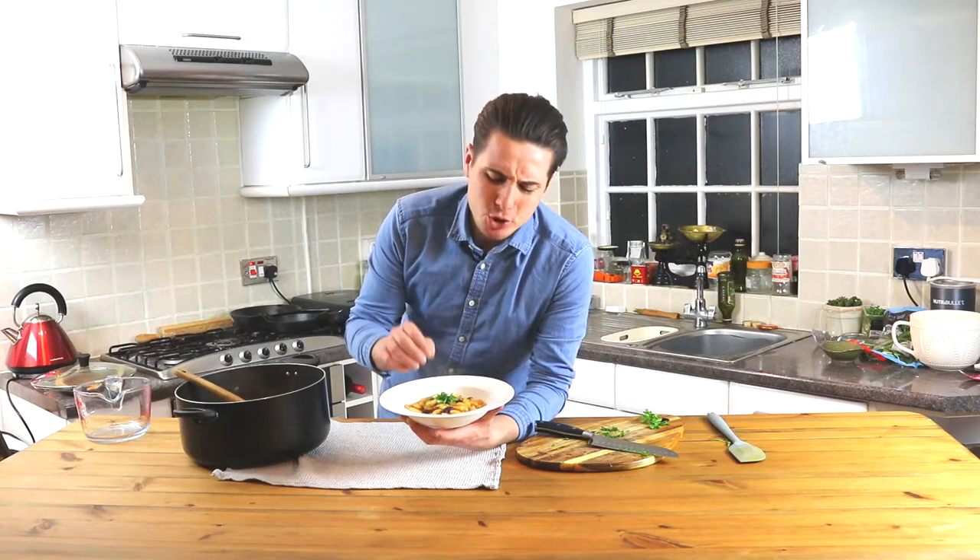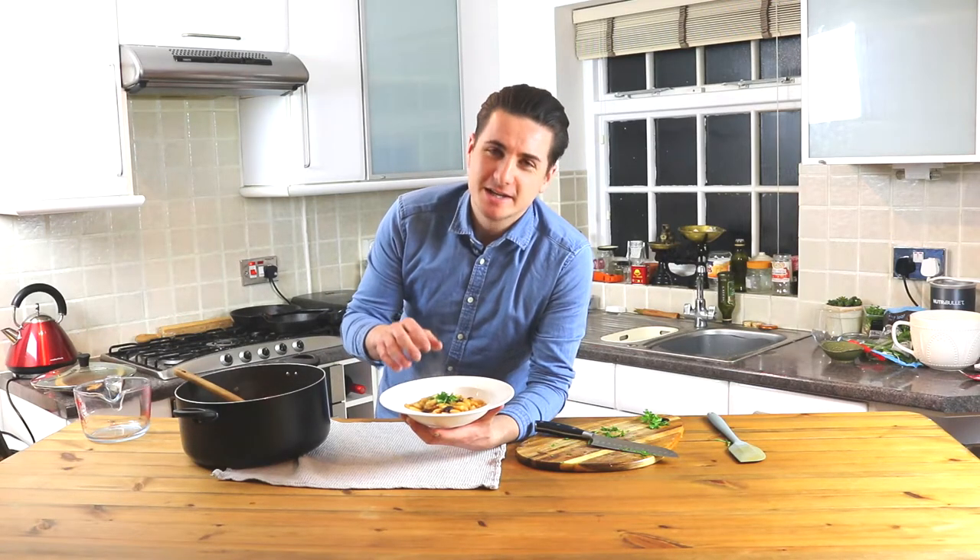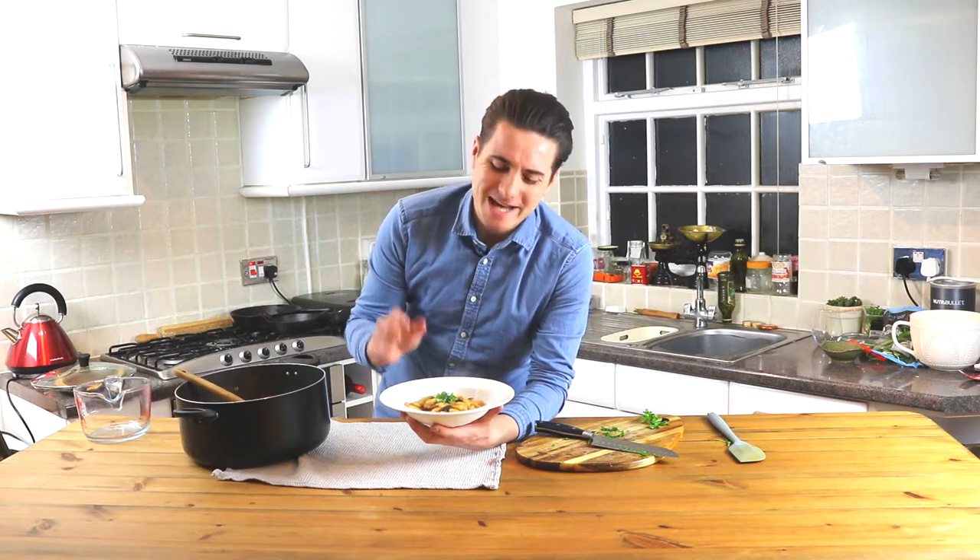Hi guys, so today we're gonna make this beautiful bean minestrone. It's fresh, warm, tasty. I cannot wait for you to try it. Let's get cooking.